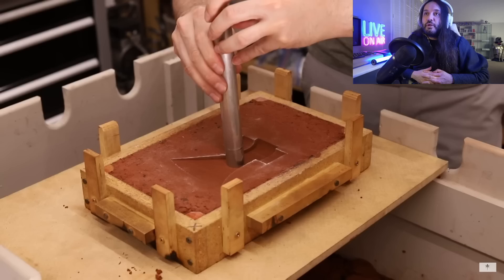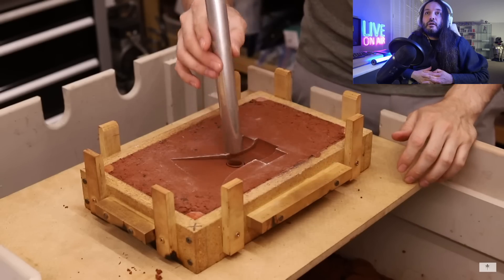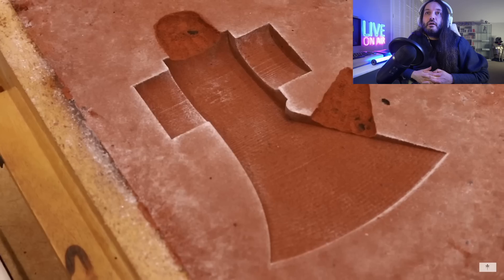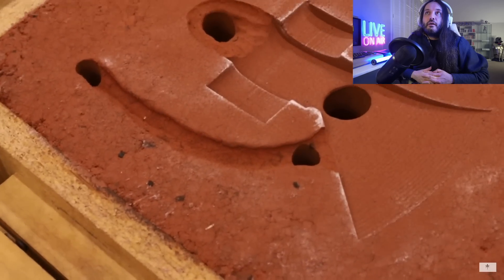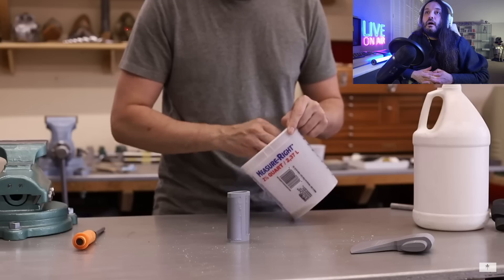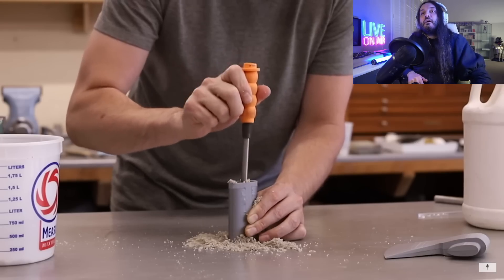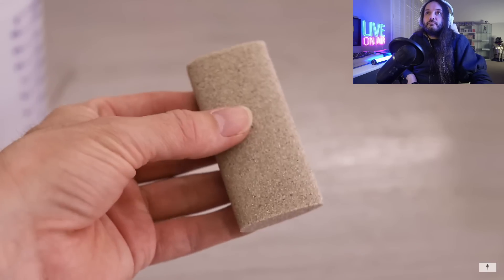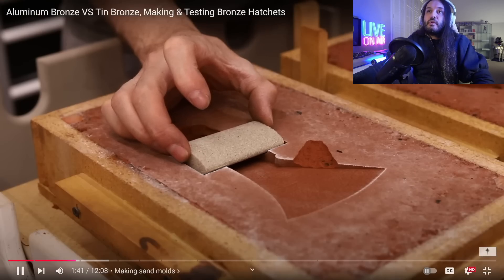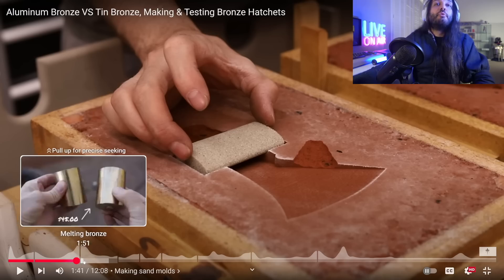He knows the hatchets will shrink quite a bit when they solidify, so he's adding big holes to act as reservoirs — they'll feed the main casting as it solidifies and shrinks. He's using sand mixed with sodium silicate to create a core, which he'll leave in the mold so the metal can flow around it, creating a hole running through the hatchet head — referred to as an eye. If you want to watch the whole process, please check the original video.